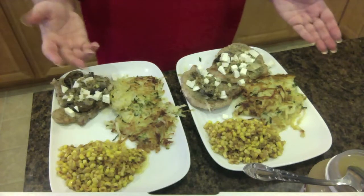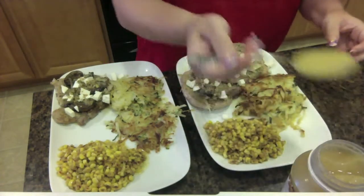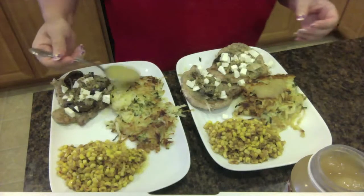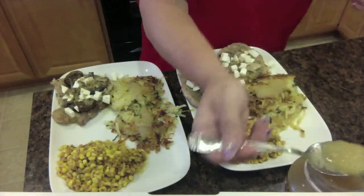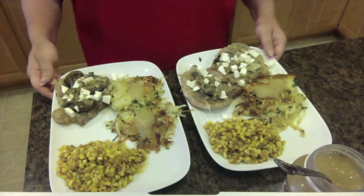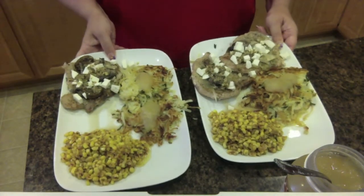My husband, being a northerner, loves applesauce with his potato pancakes, so we're just going to put a dab of applesauce — he can add some more later. I think I shall have some too. That's just regular canned applesauce. In the fall, I'm going to show you how to make your own applesauce. So that is the whole dinner — herbed pork chops, our potatoes, and our corn.